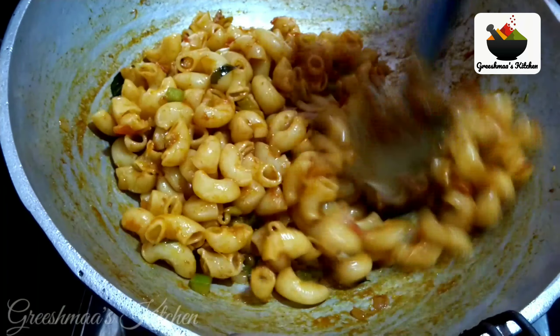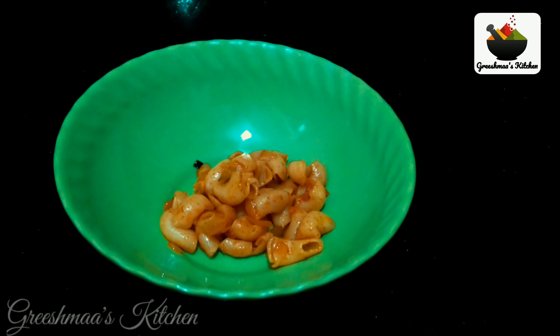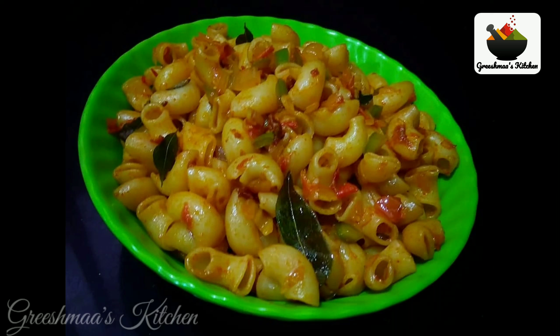Now the macaroni masala is ready. If you want to try it, please comment on this video. Please like and subscribe if you liked this video. I'll see you in the next video. Bye!